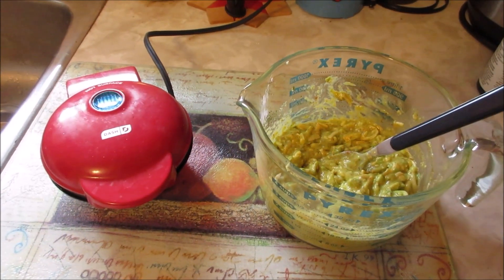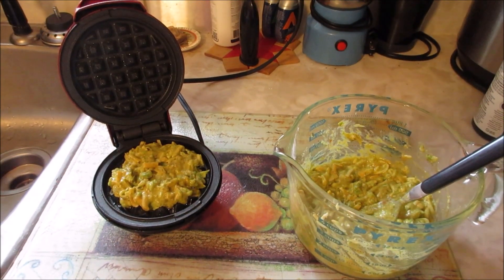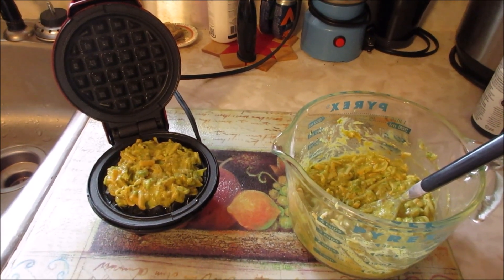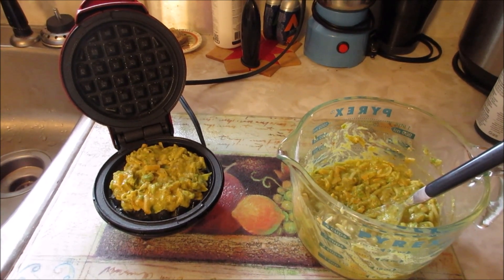Drop that one — well, there you go. My mini dash waffle maker is all heated up, so let's get started. After spraying the griddle with a little bit of oil, I added in the mixture.